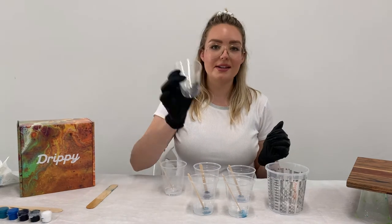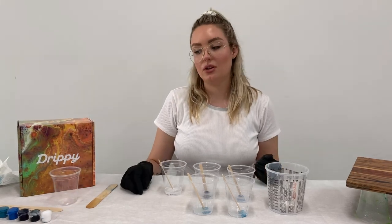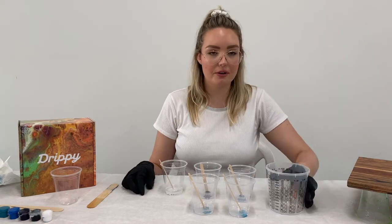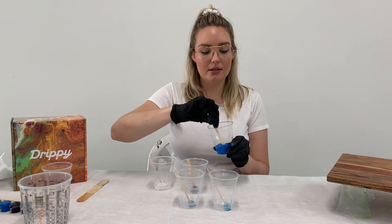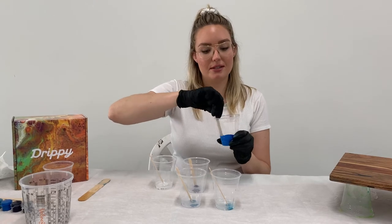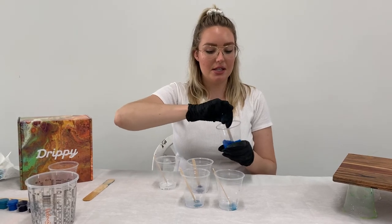I've decided I don't want to use black in my design today, so I haven't used one of my cups. You don't have to use all of the colors in your palette — it's totally up to you. Now we're going to mix our pigment into our resin. You want to make sure the pigment is really thoroughly incorporated because if you have any blobs of pigment that aren't mixed into the resin and they wind up on your board, you'll just get color everywhere.